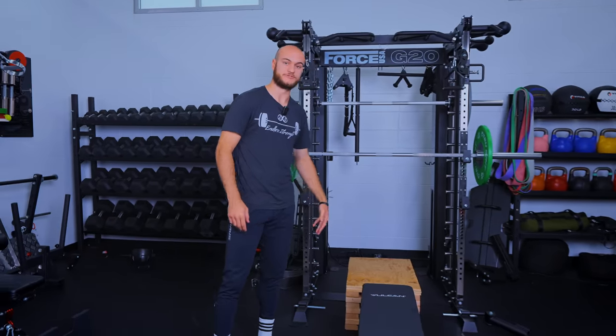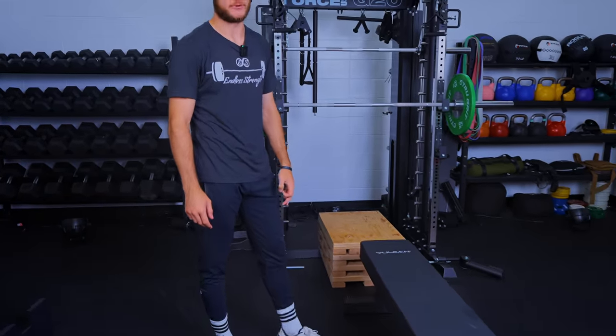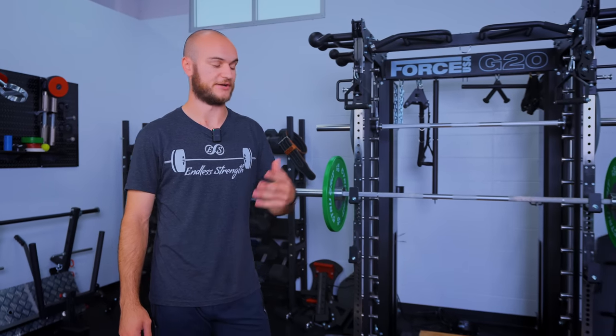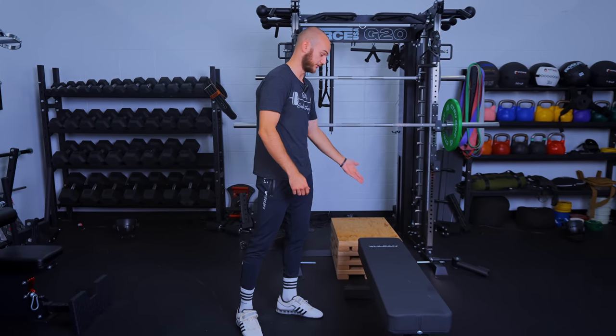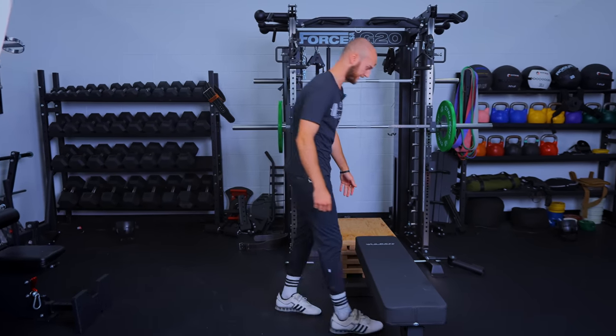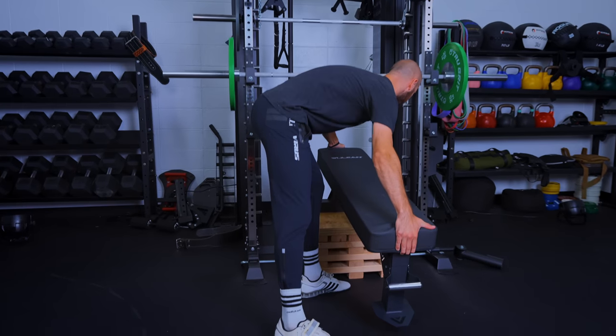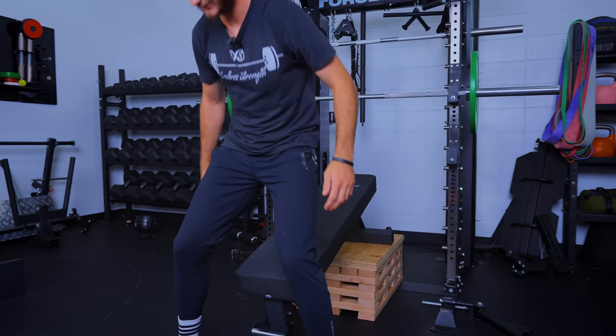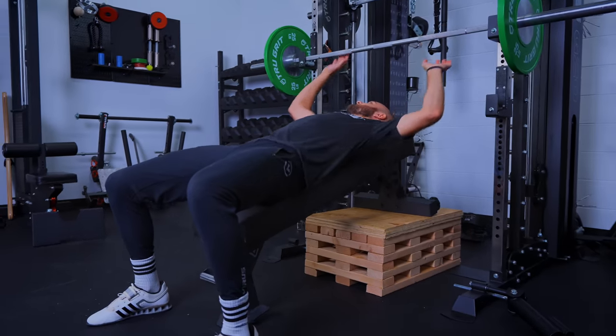Here's our completed utility block. The name of the game in the home gym is versatility — getting a bunch of uses out of one piece of equipment. We've got a flat bench; if we want to hit some incline, we place the back end up on top of the block. Nice and sturdy, and I can hit my sets of incline. And here's just a handful of exercises you can incorporate this block into — we've got millions of other options though.